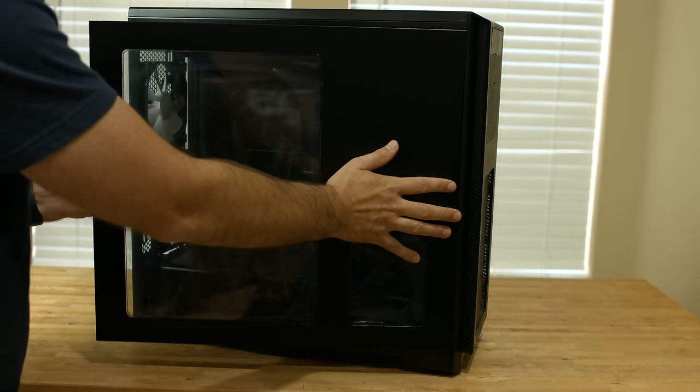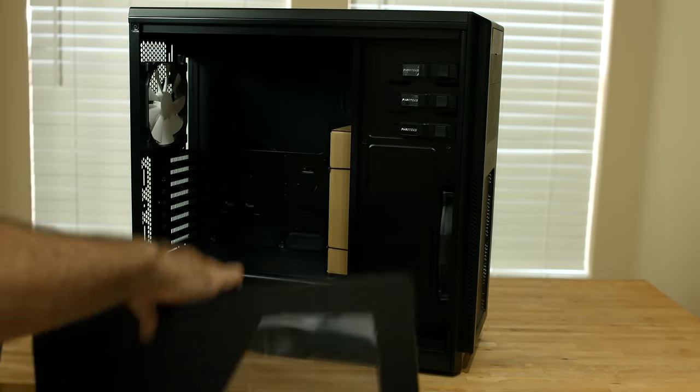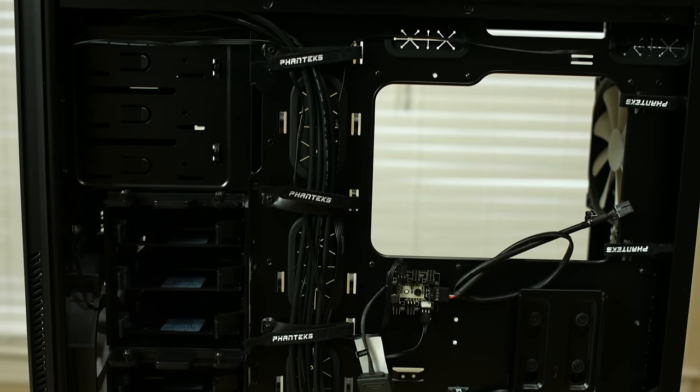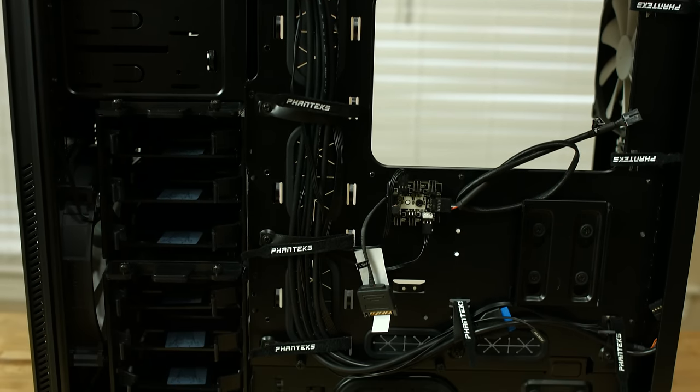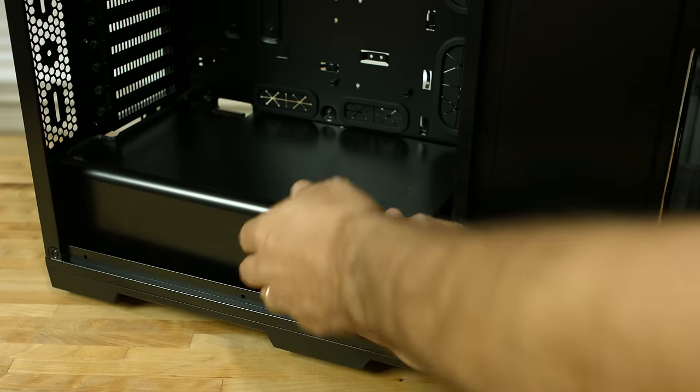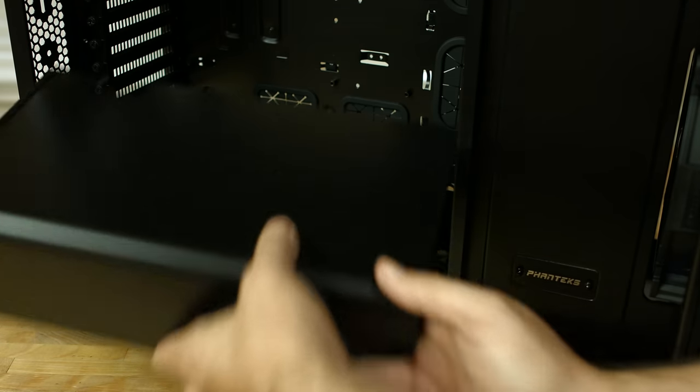This is our Enthew Pro case. As you can see, it's an ATX case and it's set up for really good cable management. On the bottom is a shroud — we'll remove that and install our power supply.